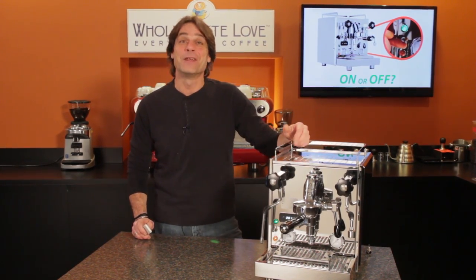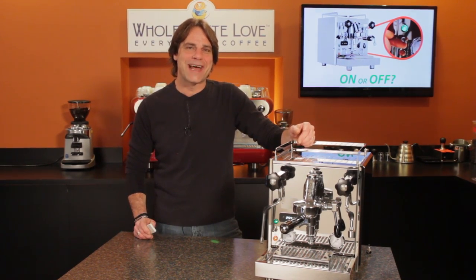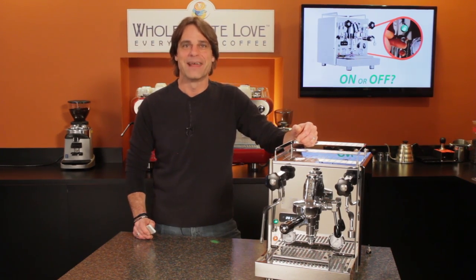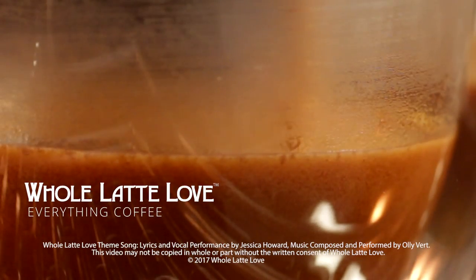Until then, if you've got questions or opinions, use those comments. I'm Mark. Thanks for watching and I hope you'll subscribe and come back soon for more of the good stuff on Everything Coffee brought to you by wholelattelove.com. Why not subscribe now for easy free access to more videos on Everything Coffee brought to you by wholelattelove.com.